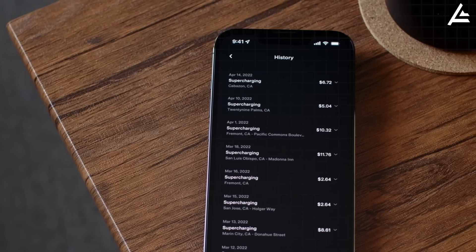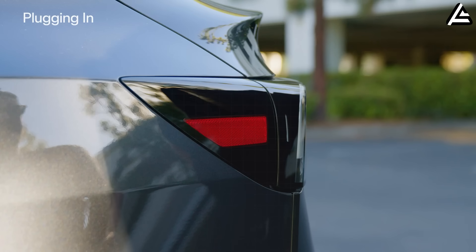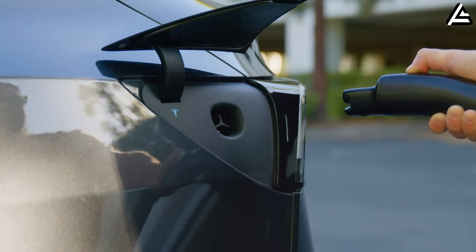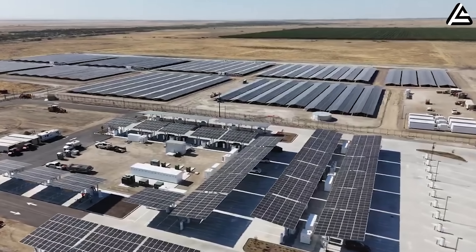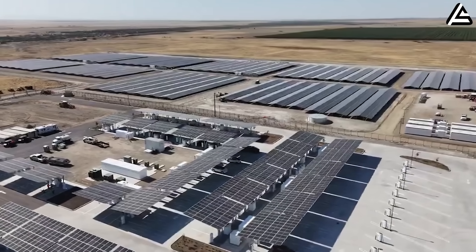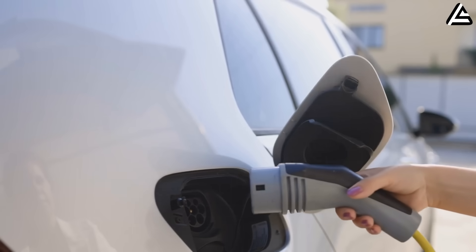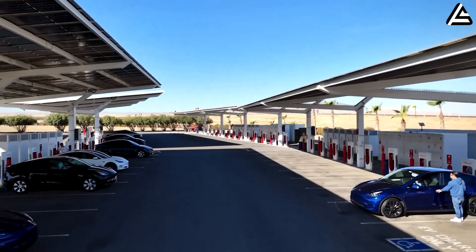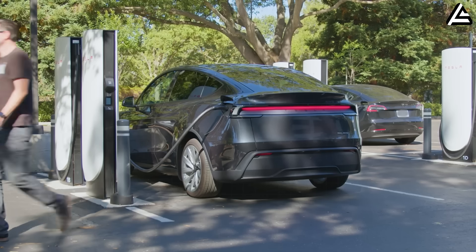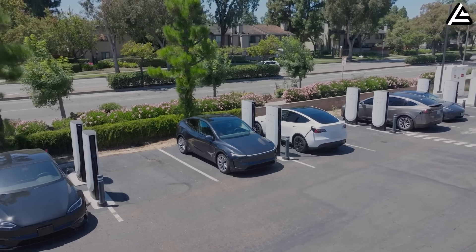That eliminates the range anxiety argument completely. Field trial data backs this up with real-world brutality: rigorous exposures in California's Central Valley recorded flawless performance across 9,000 heat soak cycles, maintaining 95 percent capacity after repeated 120-degree Fahrenheit peaks. Lithium analogs falter at 78 percent capacity under identical conditions. When summer heat turns your car into an oven, aluminum ion chemistry doesn't care — it keeps delivering full power while lithium packs start thermal throttling and losing capacity permanently.